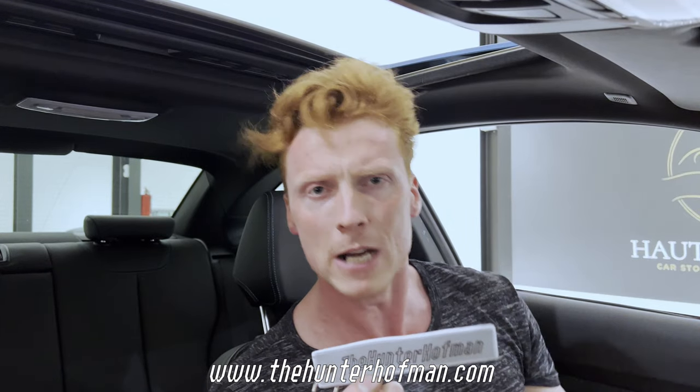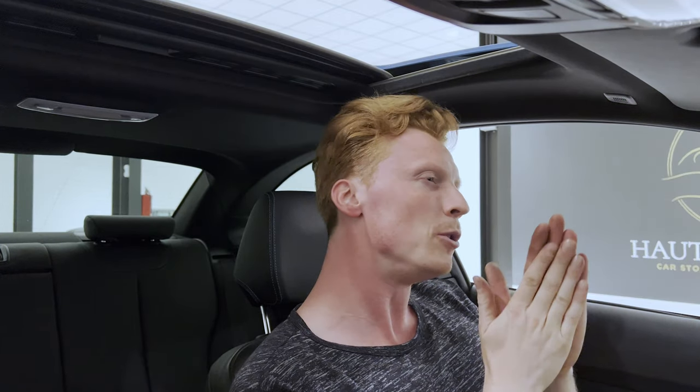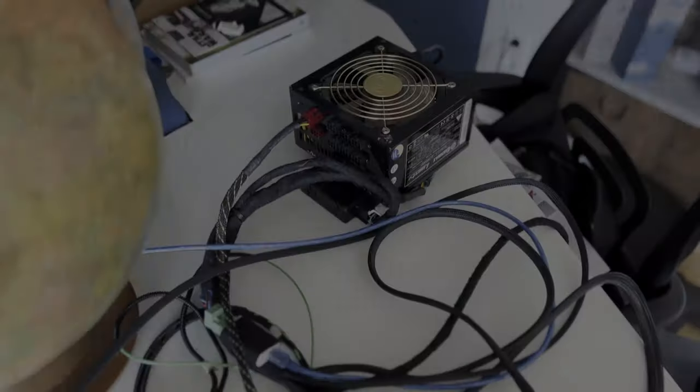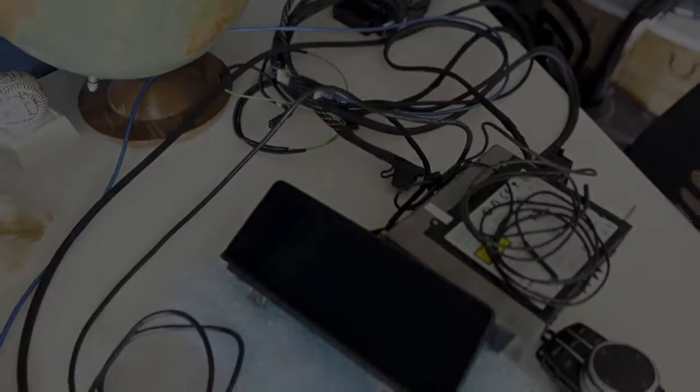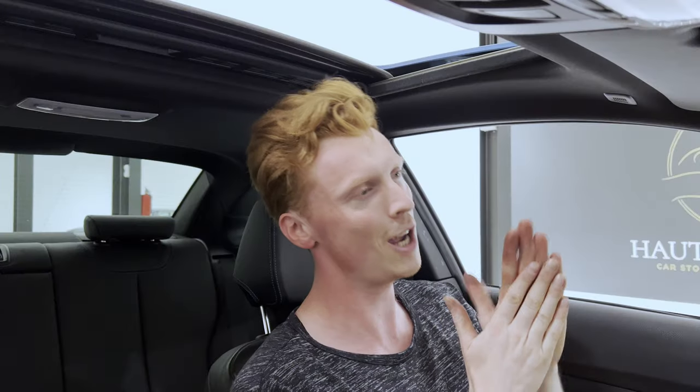All right, that was it. I want to thank my friends over at MMR Performance for sponsoring the video — we set up a small discount code for you guys, so make sure to check them out. Speaking of checking out, check out this insane merch — make sure to get yourself one to help out the rebuild of the M2. Here's a little sneak peek of what's coming. Oh yeah, baby. Thank you so much for watching and see you next time!